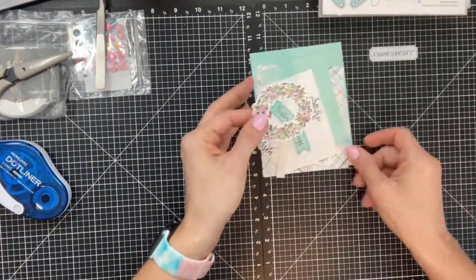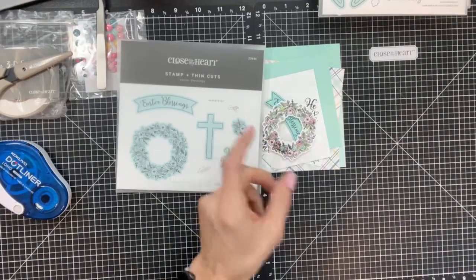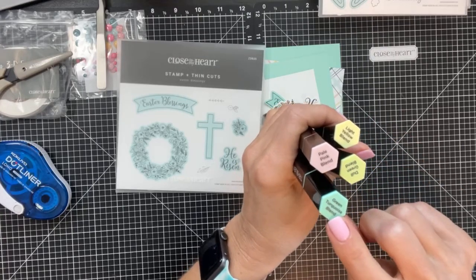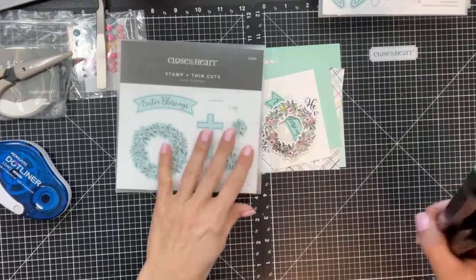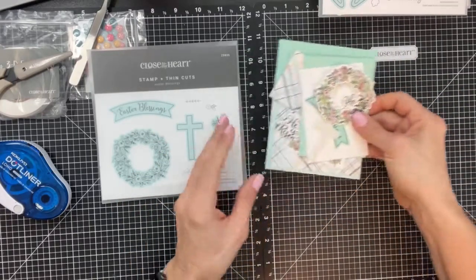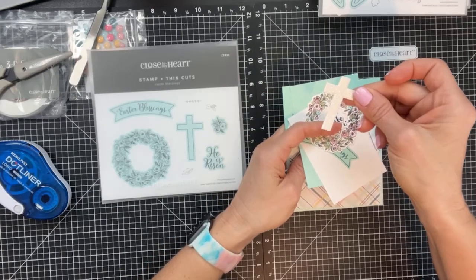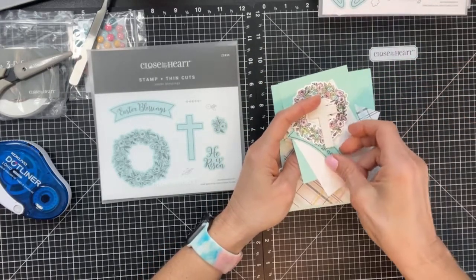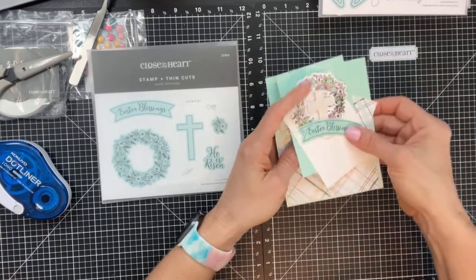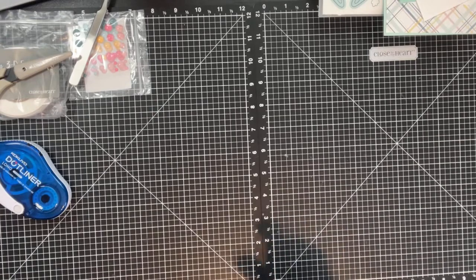Here are the pieces I used. This is the wreath from the stamp and thin cut. To color it I used our tri-blend markers — light yellow blend, dull green, green turquoise, and pale pink. I stamped it with intense black and just colored it in. On the inside piece I also stamped a few flowers, die-cut the cross on glitter paper, stamped 'Easter Blessings' using peacock ink, and die-cut that out.